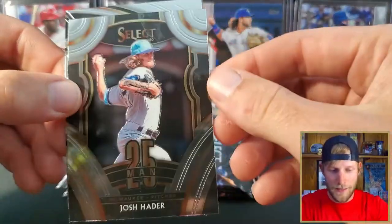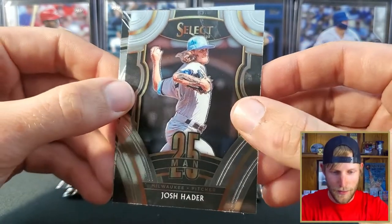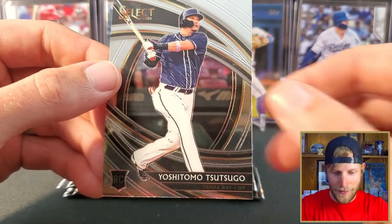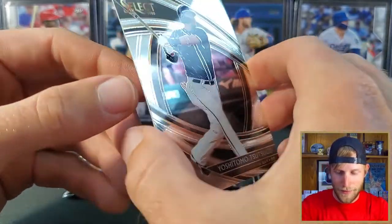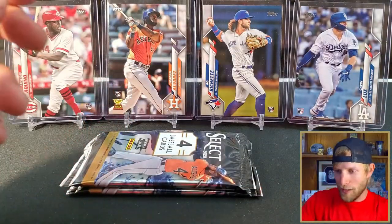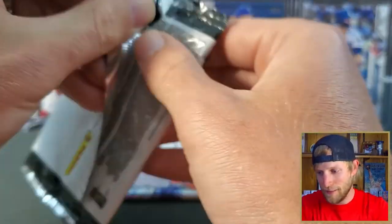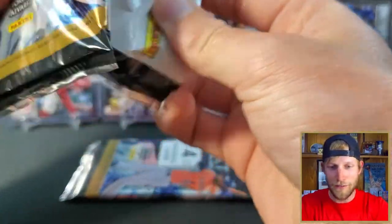Here's an insert of Josh Hader for the Brewers. And we have a Sasago — we'll have to have the buff man tell me if I pronounce that right. Not the rookie we're looking for.